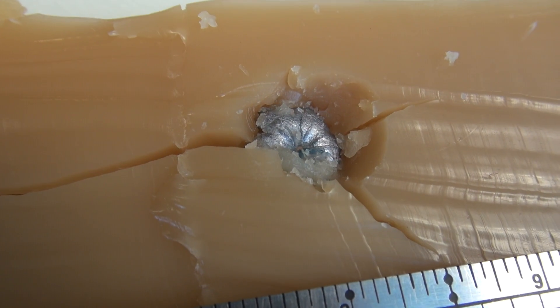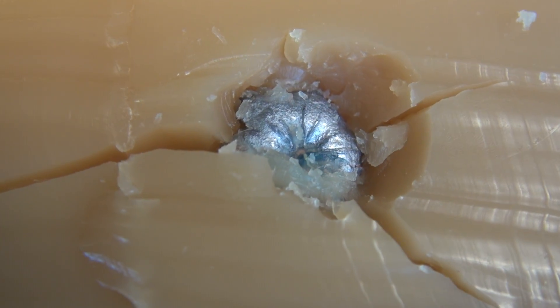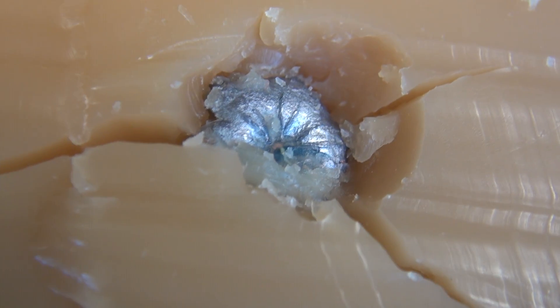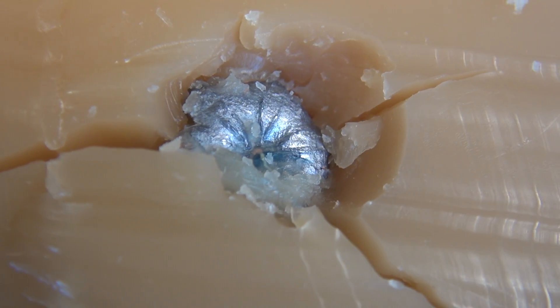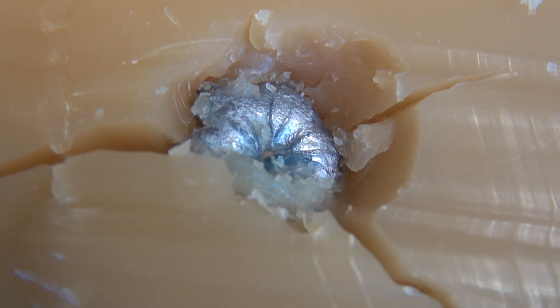Just can't seem to find a .380 that's going to break that barrier. It did make a turn toward the inside, or toward the right. It did expand, and I do not see any denim in the cavity. Let's take it out, clean it up, and get a closer look.